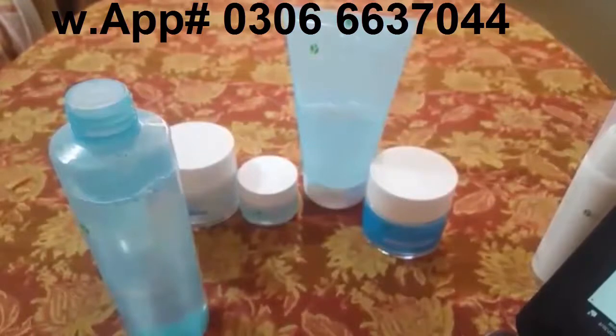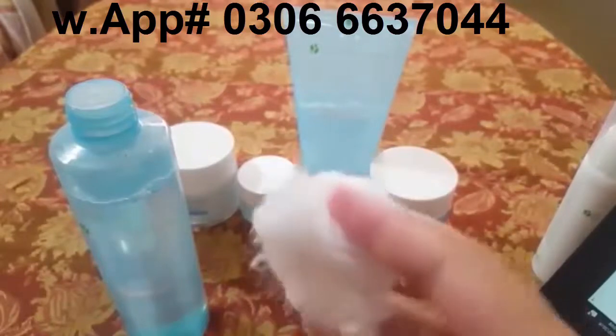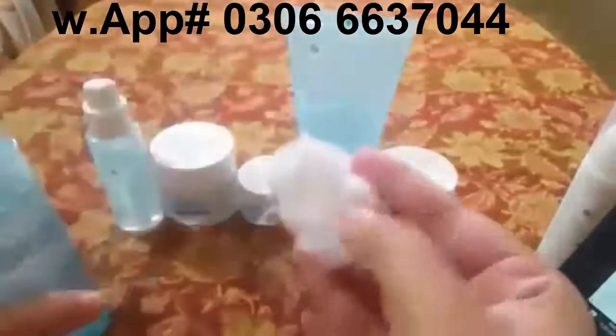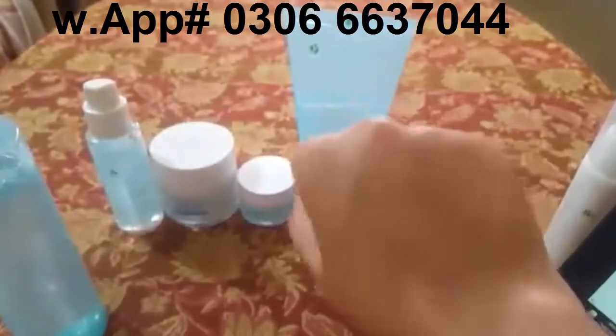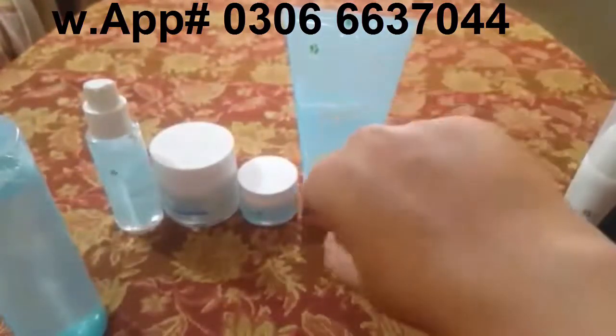To use it, you can pour it onto a cotton pad or tissue. Swipe it on your face and let it dry. You do not have to wash your toner off. Once it has dried, then you apply your next products.